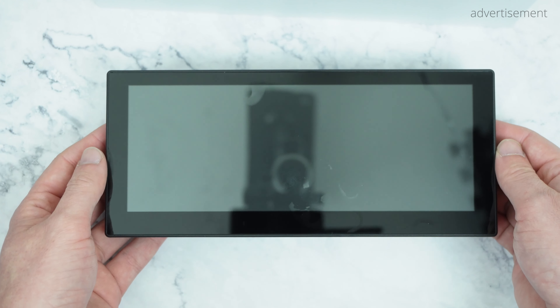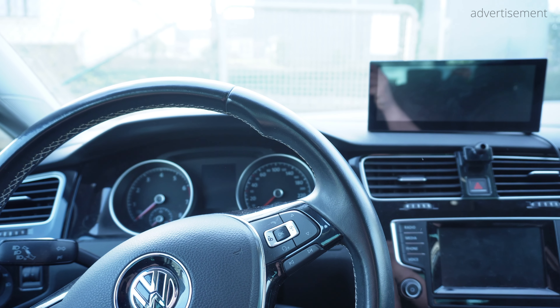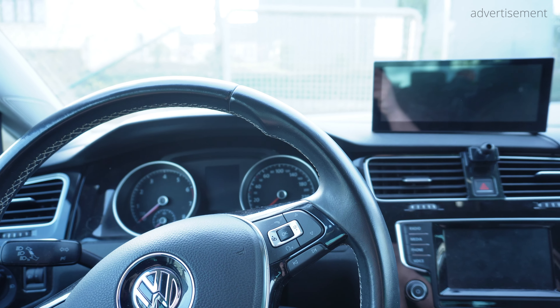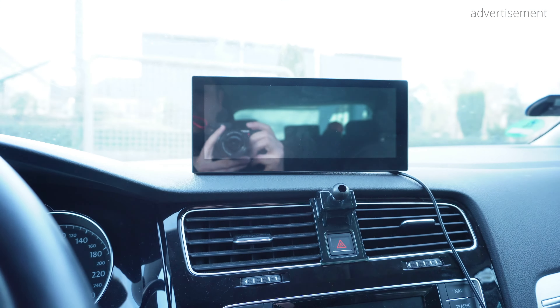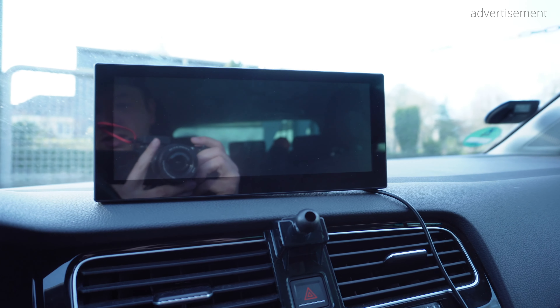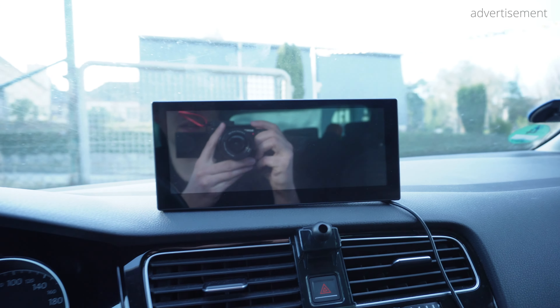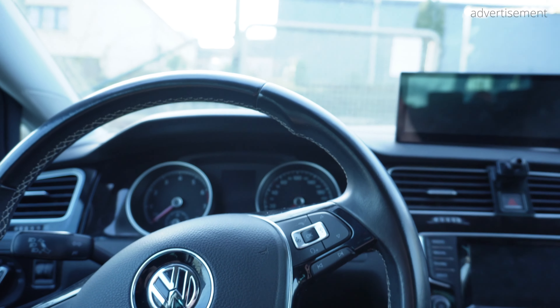To be absolutely honest with you guys, I didn't want to do this video, at least not yet. But I'm just too happy that I finally found a great, affordable, and easy solution to equip my car with wireless Android Auto and Apple CarPlay. I purchased this from my own money, so I don't have any affiliation to the company, and after using it for a week, I'm just so excited that I really wanted to share this with you guys.